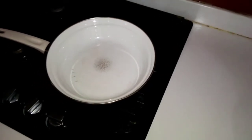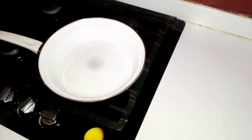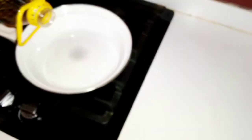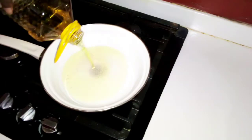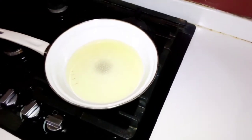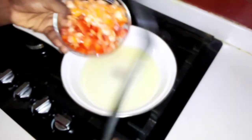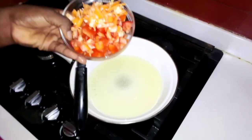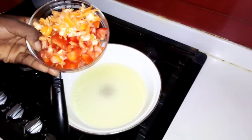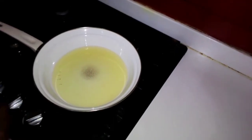I'm done frying my plantain. Now I'll start with the sauce — this is granite oil — and I'm adding my tomatoes and pepper.